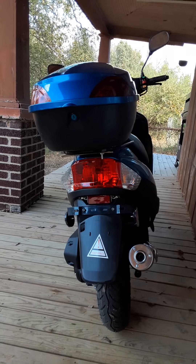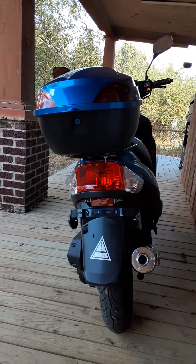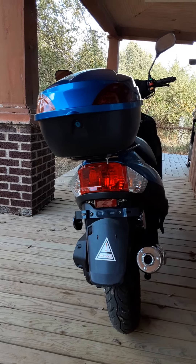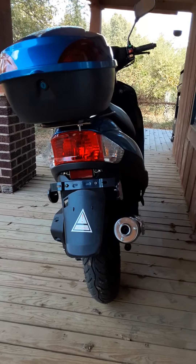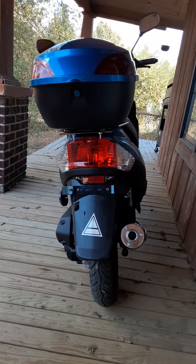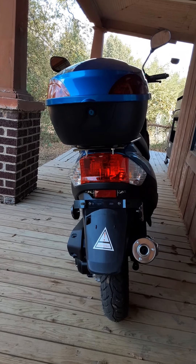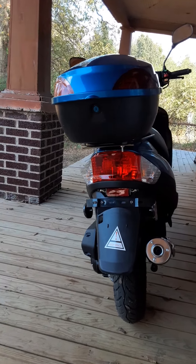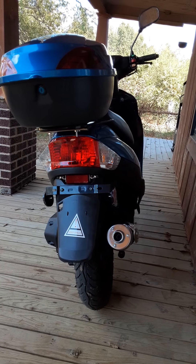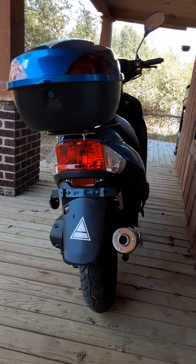Hello everybody. This is my next video about my 2020 TaoTao 49cc scooter. This one here I'm going to tell you how many miles a gallon it gets. It gets 100 miles to a gallon and it holds just like a gallon and a quarter — basically almost a gallon and a half of gas — so that's going to get you a long ways, basically close to 150 miles to a tank.